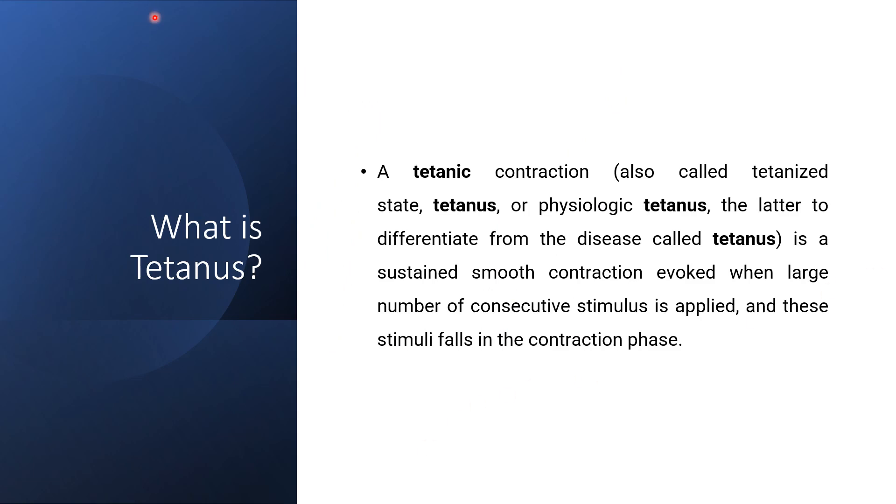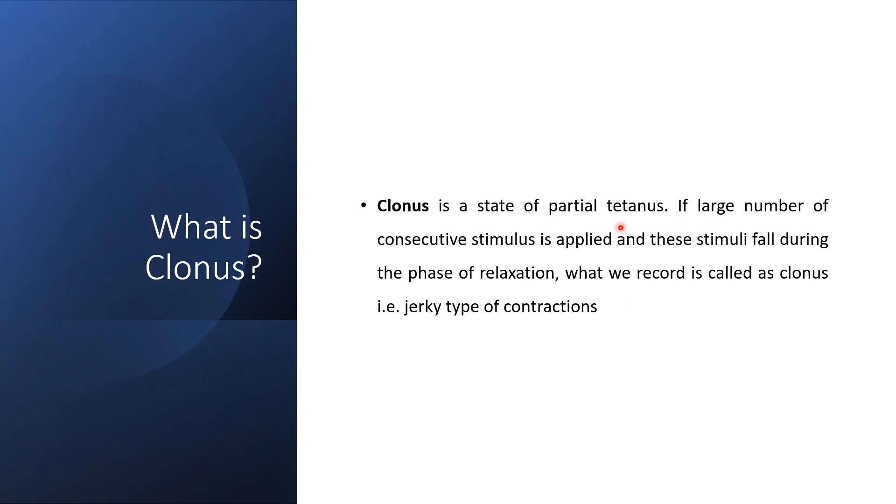Now certain questions: What is tetanus? Tetanus or a tetanic contraction is a sustained smooth contraction which is evoked when a large number of consecutive stimuli are applied and these consecutive stimuli fall in the contraction phase. What is clonus? Clonus is a state of partial tetanus — if a large number of consecutive stimuli are applied and these stimuli fall during the phase of relaxation. When we record this type of contraction, we call it clonus or jerky type of contraction.